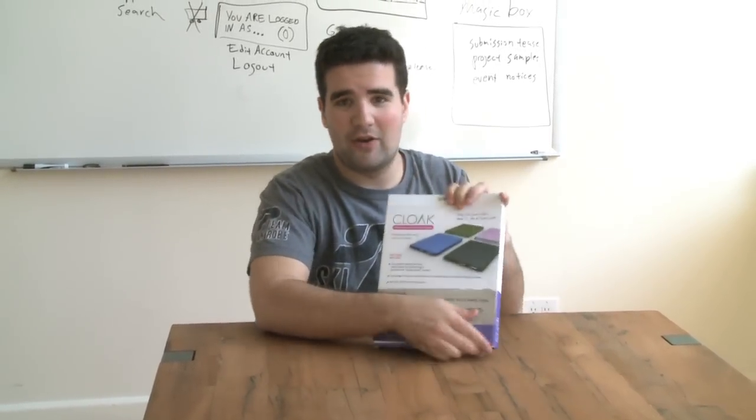Here's the packaging, looking good. Mike McCoy with his mugshot on the back, and of course all of our influencers.